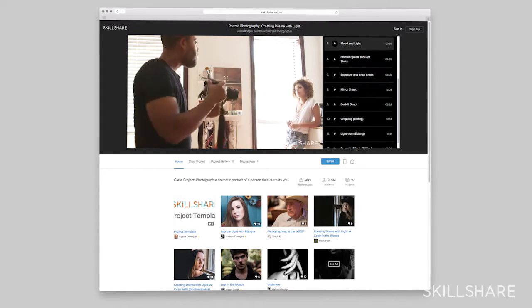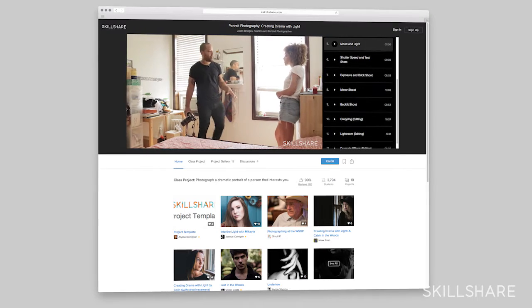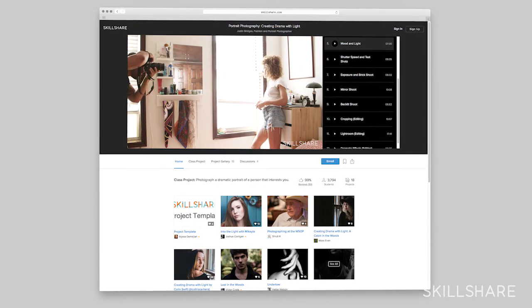My favorite part about photography is the ability to express yourself and really make some cool stuff. You might have seen my first class with Skillshare about dramatic portraiture. In that class we were able to use natural light to sort of build on the idea of using light and shadow to make a cool photo.